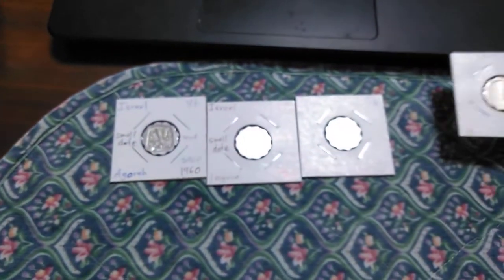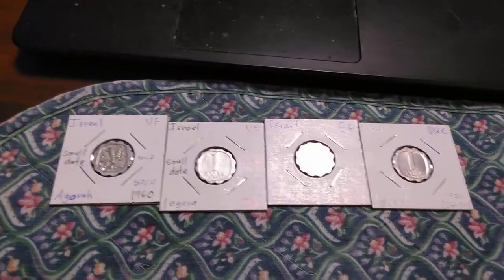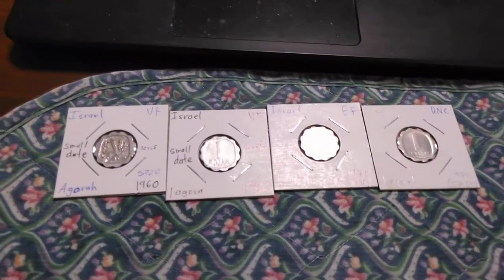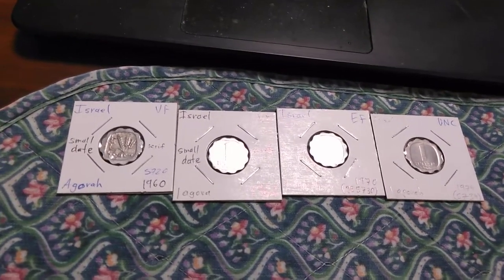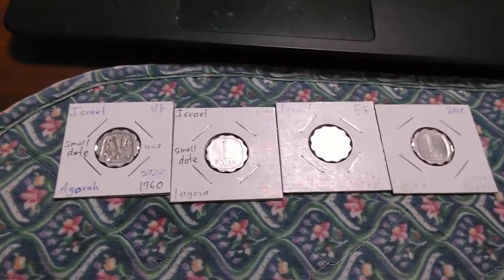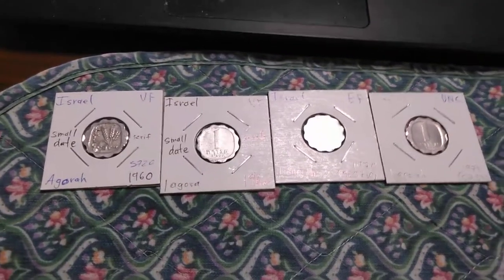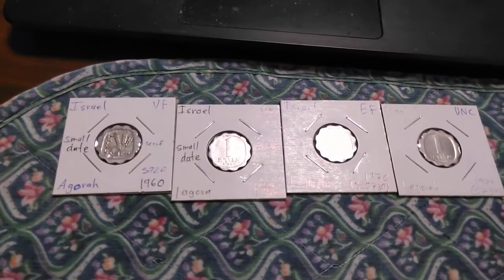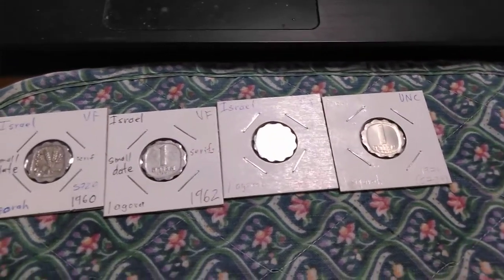So why collect these coins? While they're not really that old, there are other things that make them interesting. Israeli coins are not extremely common, as Israel is a small country with a population of less than 10 million people. These coins offer an opportunity to add another country to your collection.